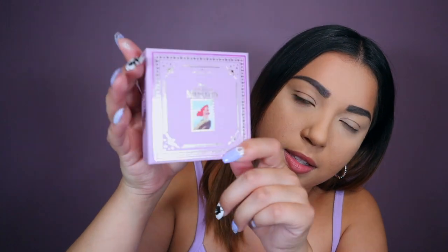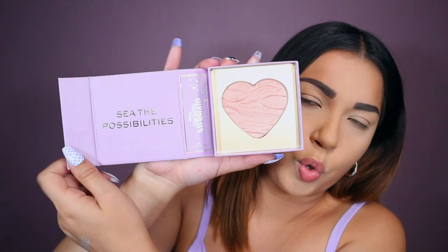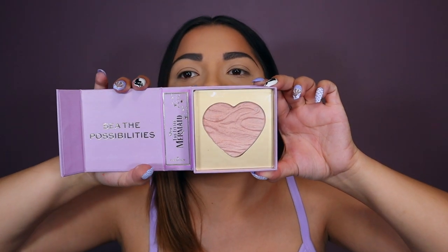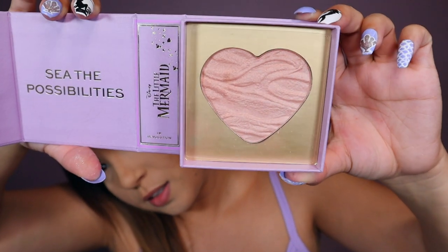Here's the highlighter. At first you're like, how the heck do you open this? So then you open it from the side and you go — and it's really pretty pink highlighter. That is so cute. And then it says 'see the possibilities.' That's adorable.